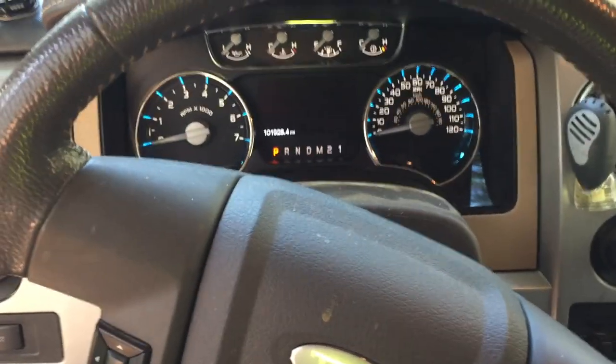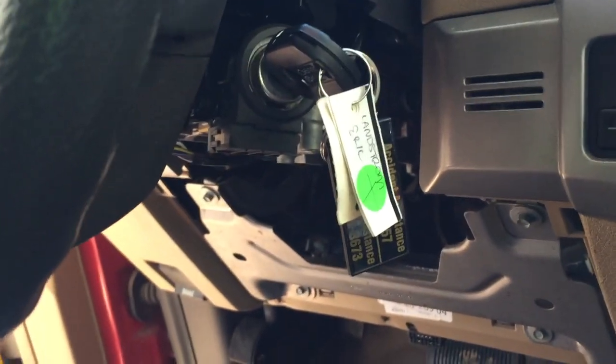Okay, YouTube. We're in my F-150 and the door is open. The key is in the ignition and I'm getting a check light to come on.